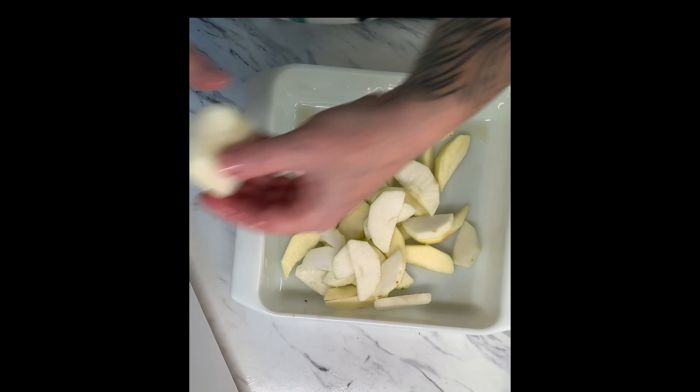All you have to do is preheat your oven to 350 degrees. Get a cake pan and lightly grease it. You can use an avocado oil or a cooking spray.